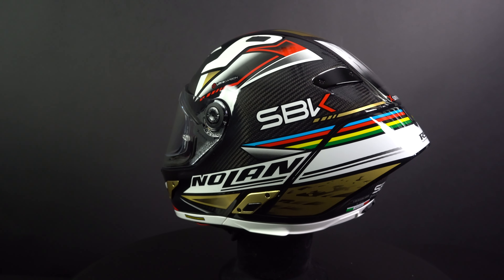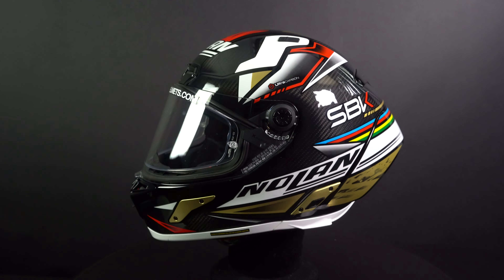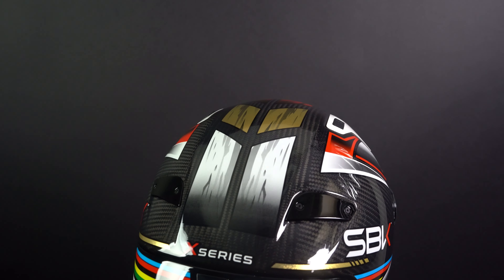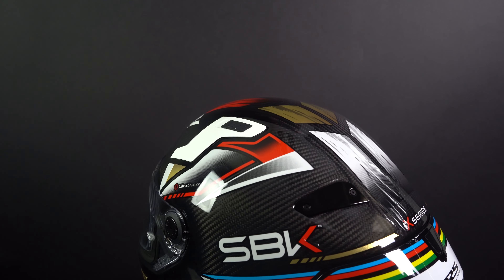The outer shell of the X-804 Ares Ultra Carbon is carbon fiber, resulting in a lightweight helmet. It weighed in at 1462 grams. The X-804 comes in six sizes and four outer shell sizes, which is an excellent amount. Furthermore, it has two inner shells with multi-density EPS, offering excellent protection against different angles of impact.